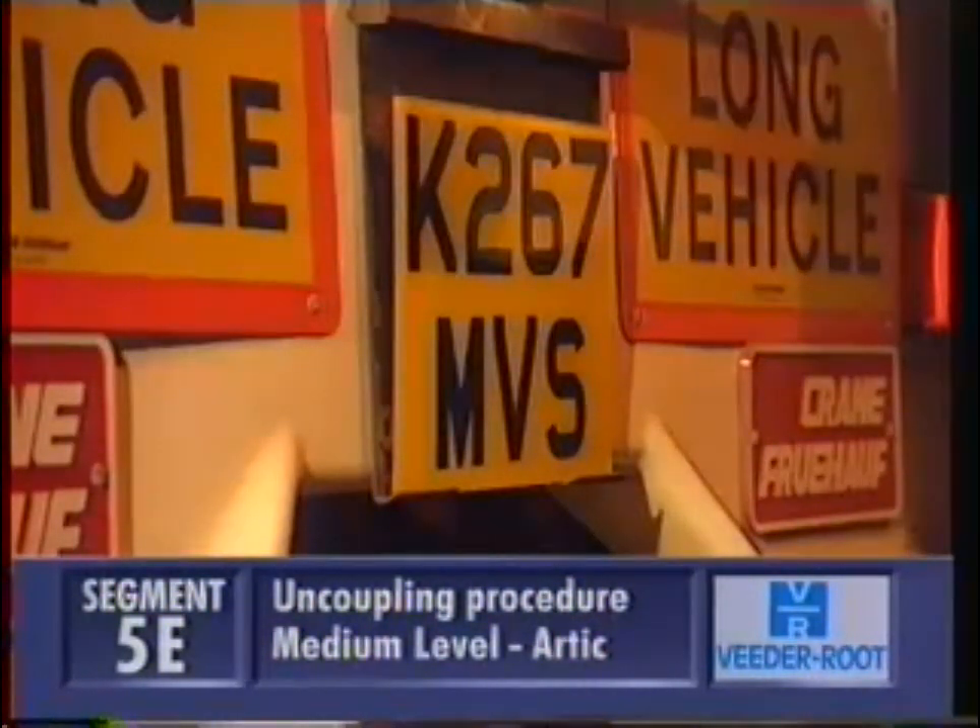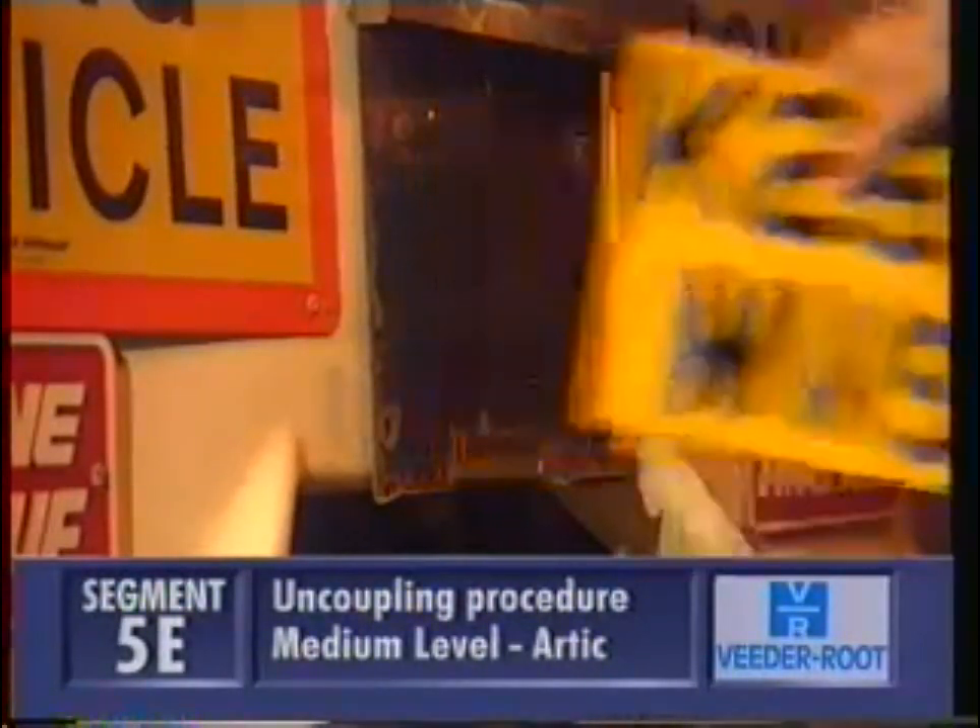Pull slowly forward, making sure the weight of the trailer is supported by the legs. Check the trailer brake is still fully on, and take off the number plate and put it in your cab.